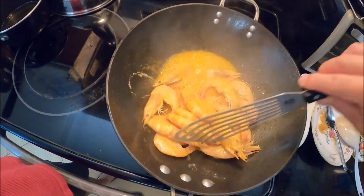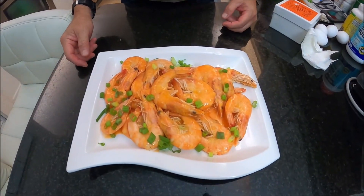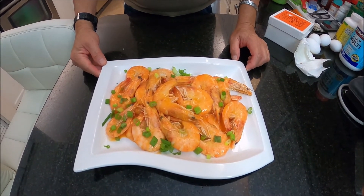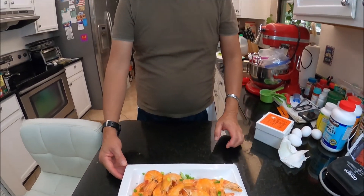So this is ready, folks. This is my shrimp with mayo and ketchup sauce. I hope you like it. Thank you for watching, bye bye now.